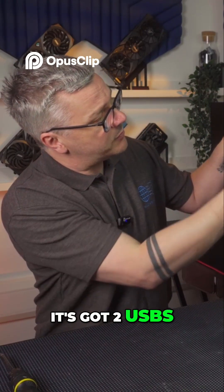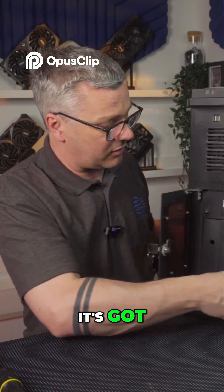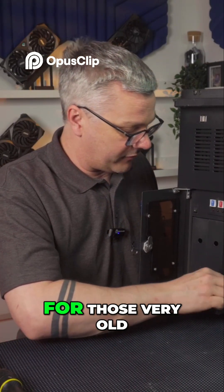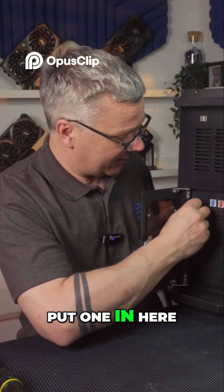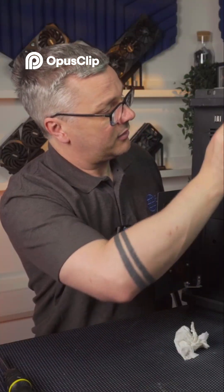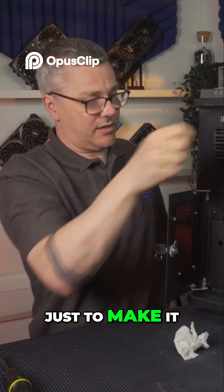You'll notice it's got two USBs on the front as well, and it's got a key which is good. It's got a 3.5 inch drive bay for those very old floppy disk drives, not that I'm going to put one in here. There's definitely no DVD in this, which is no problem because I've already got one — maybe I'll get a Blu-ray drive as well, just to make it look pretty.